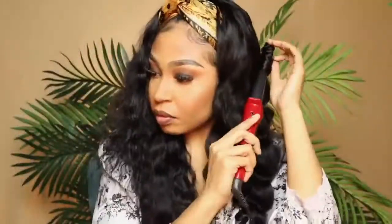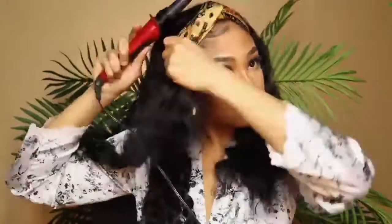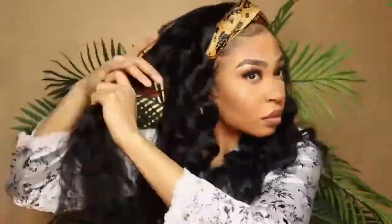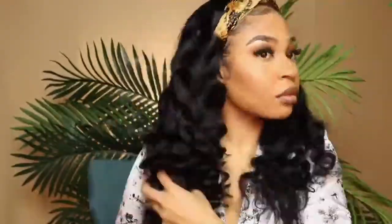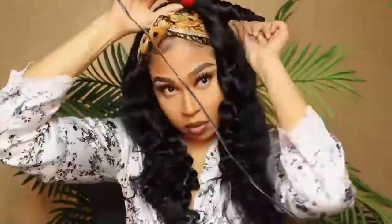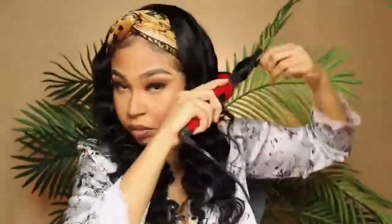I just wanted to say I am a huge fan of these headband wigs — they are the best thing going. All I have to do is protect my edges, lay them, and I don't have to worry about a closure or a lace front. This is like the best thing going. I love it, and you guys are going to see me wear these a lot.